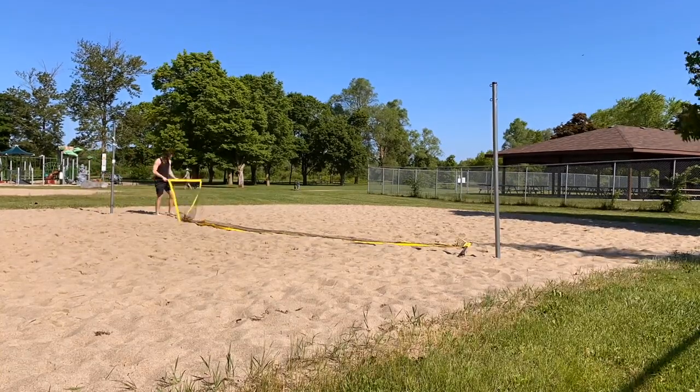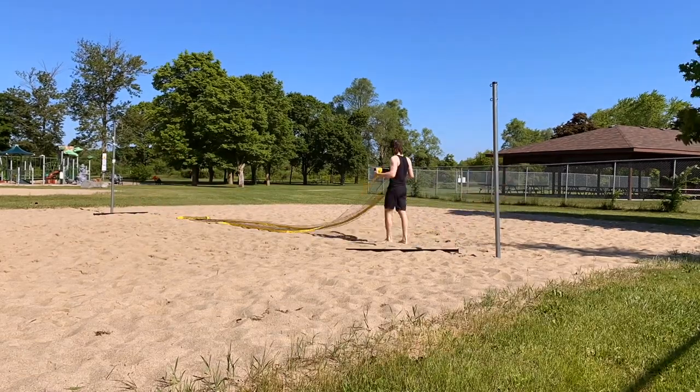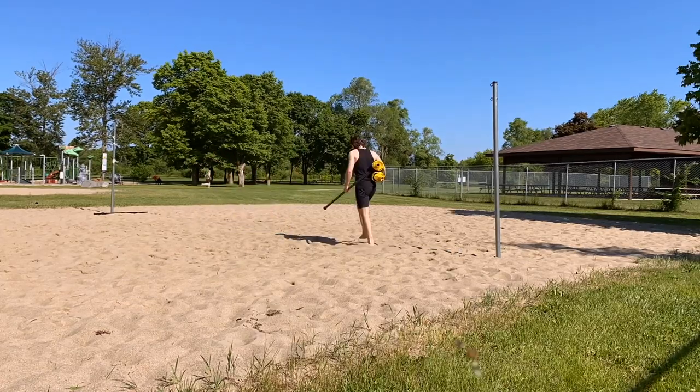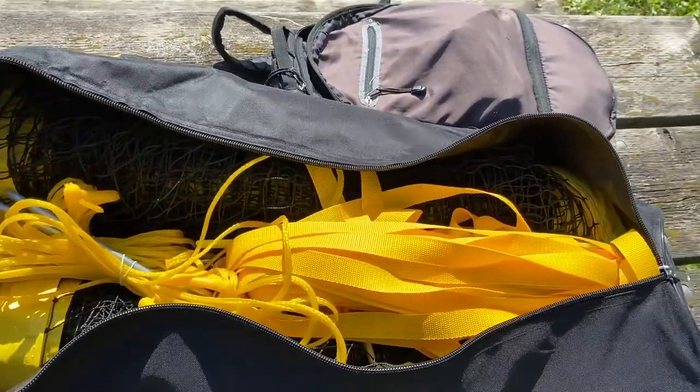I actually didn't fully disconnect that third pole section from the net — I kept it within its sleeve and just rolled them up each to the halfway mark, and that seemed to be pretty successful. Fits in the bag easily and zips up clean when you're done.